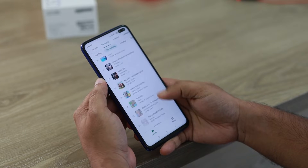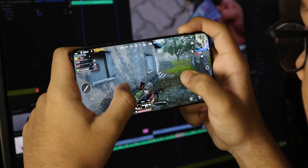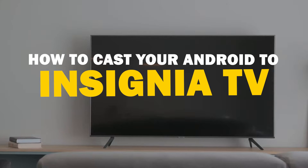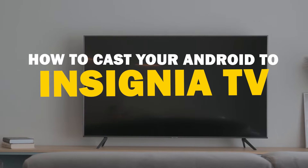Today we've got a solution for Android users who want to take their phone's content to the big screen. Whether it's streaming, gaming, or sharing content with friends and family, mirroring your Android device to your Insignia Smart TV is a fantastic option. So let's dive into this.